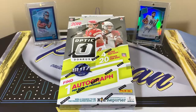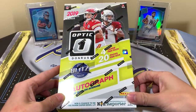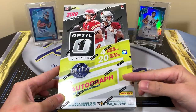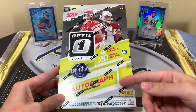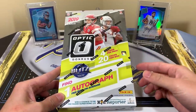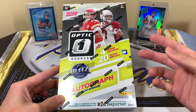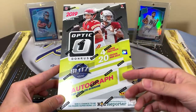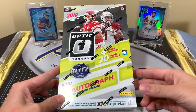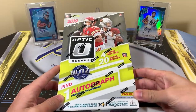Welcome back to a new video. Today I have an early first look at 2019 Panini Donruss Optic Football. This is the regular hobby box, not First Off The Line. I personally think that the hobby boxes are far superior to First Off The Line, which actually recently just sold out after sitting for a few days because it was a premium edition and people don't really like the premium First Off The Line.